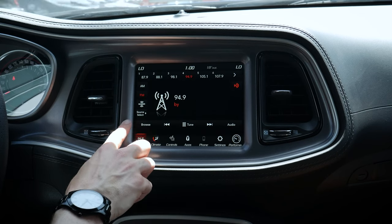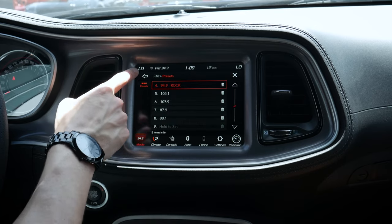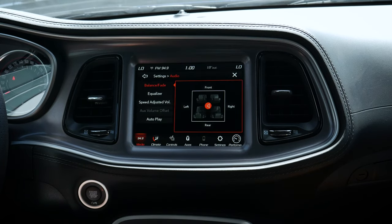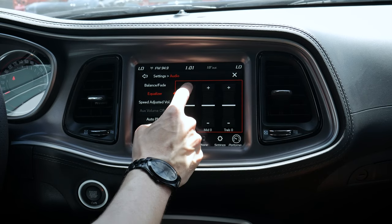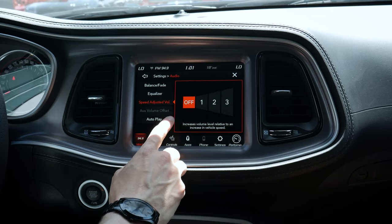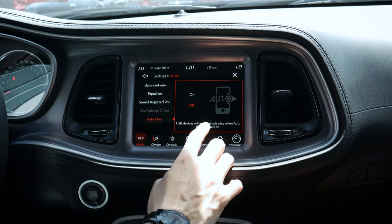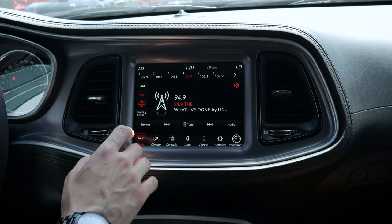Let's jump into FM for a second. We can browse stations and see all of our different presets, pressing that button to jump forwards or backwards through stations. Going to our audio setting gives us options to adjust balance and fade, as well as our bass, mid-range, and treble. I normally recommend slightly more bass and a little less treble — it just makes it sound better. Speed-adjusted volume automatically increases or decreases volume as we drive faster or slower. We've also got autoplay, so USB devices will automatically play when hooked up.